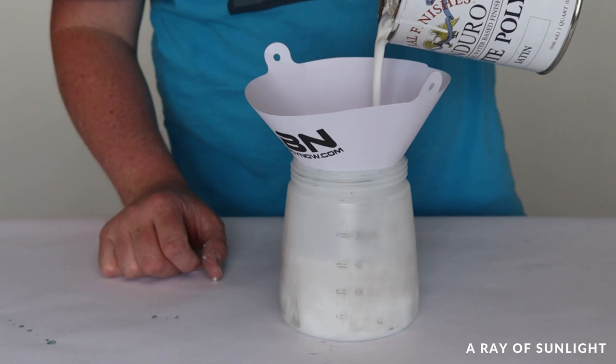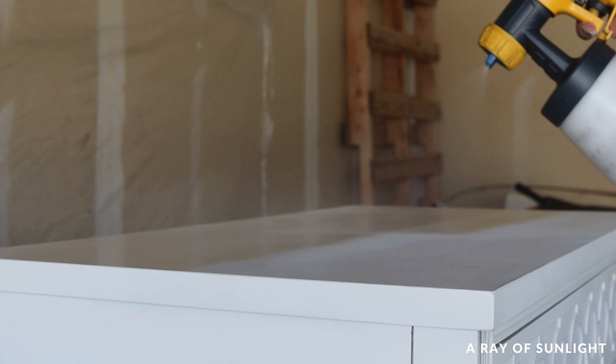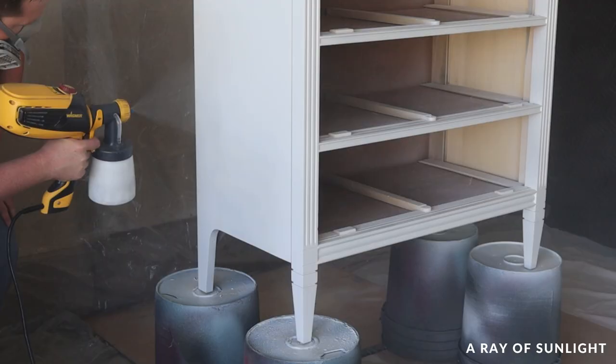Then it was finally time to paint. For this dresser I used General Finishes White Enduro Poly, mixed it really well and poured it into my paint sprayer. This paint doesn't need a top coat and it's already thin so you don't have to thin it before putting it in the sprayer, which makes my life as a beginner so much easier. I was pretty happy with how well it sprayed on until I noticed a drip on the side by the leg.